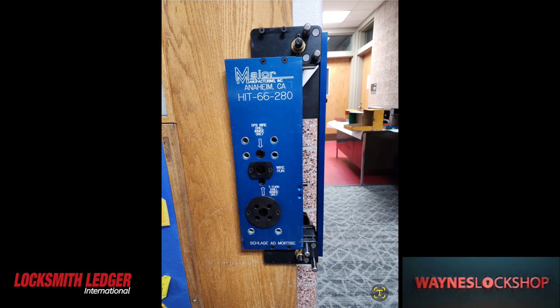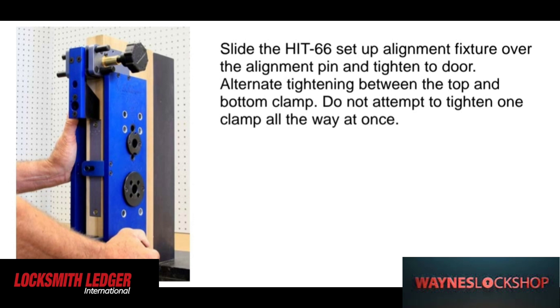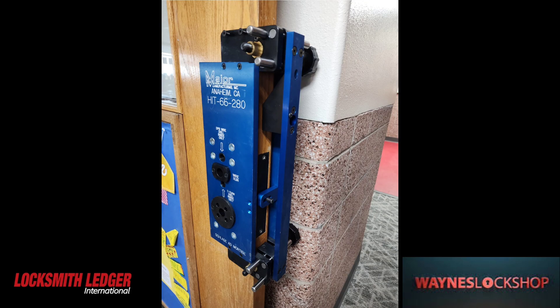Depending on your application, you may or may not need to use the hole saw to drill out for cylindrical lever prep or the mortise body one. This is the actual mortise body prep, so we're going to be using all mortise body prep here.